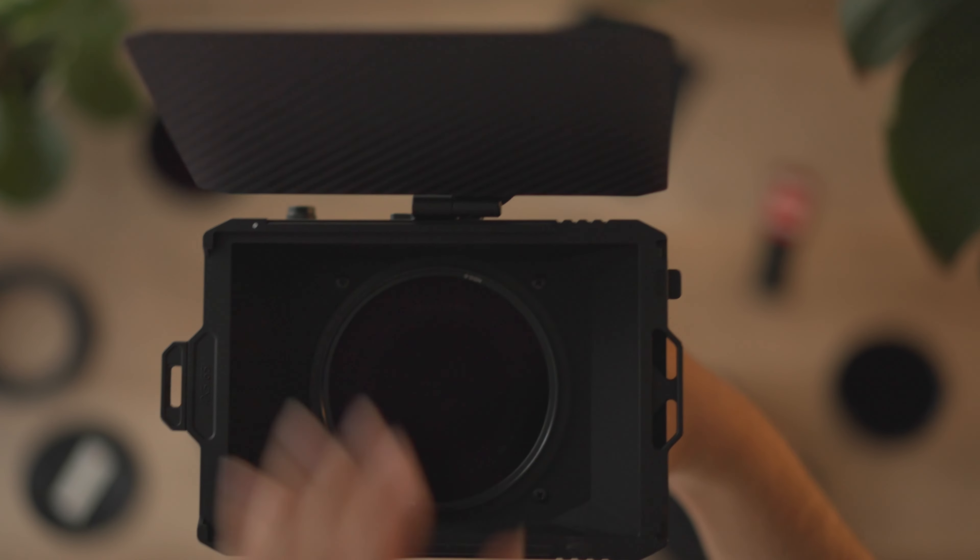With most focal lengths — any longer focal lengths — you'll be totally fine stacking filters, as long as you watch for reflections and glares from light. But that's why you have the matte box.